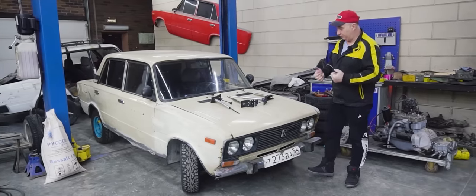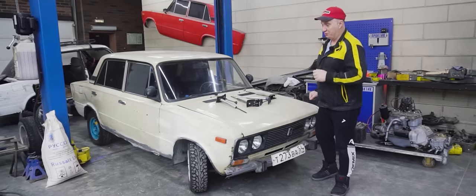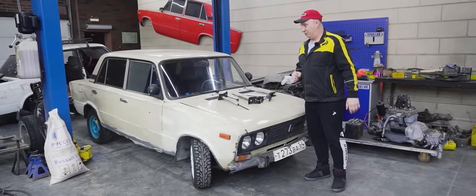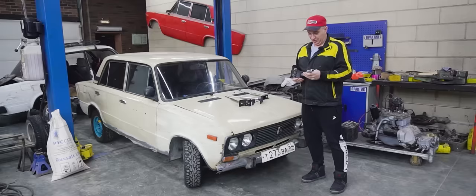Hey there, fellas! Alright! So today I suggest we experiment with this lovely car's suspension system. We were just paid a visit by a few fans, and they brought us these.